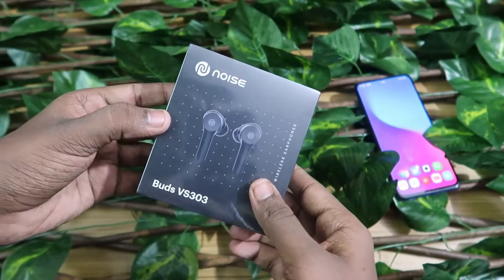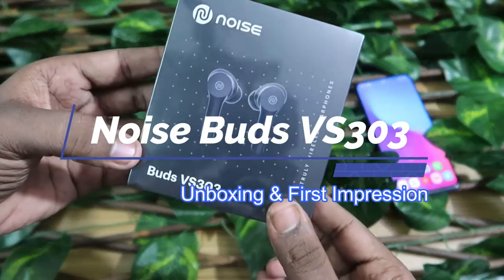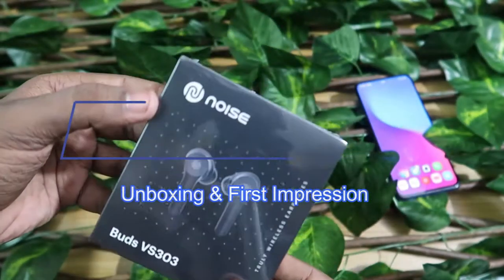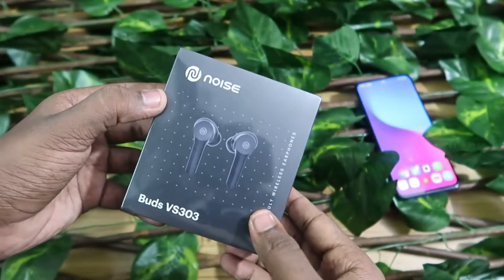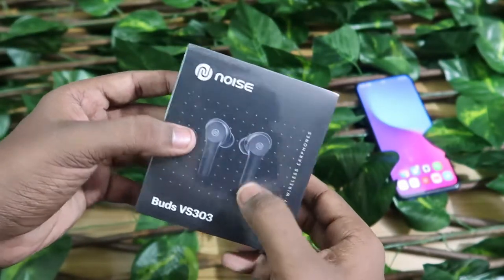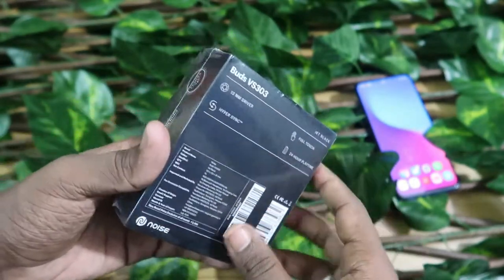Hey guys, welcome back to my channel. In this video we are going to see the unboxing and overview of the Noise Buds VS 303. This is a recent launch from the brand Noise — a Bluetooth wireless earbud with a stem-type design. This is how the earbuds actually look.